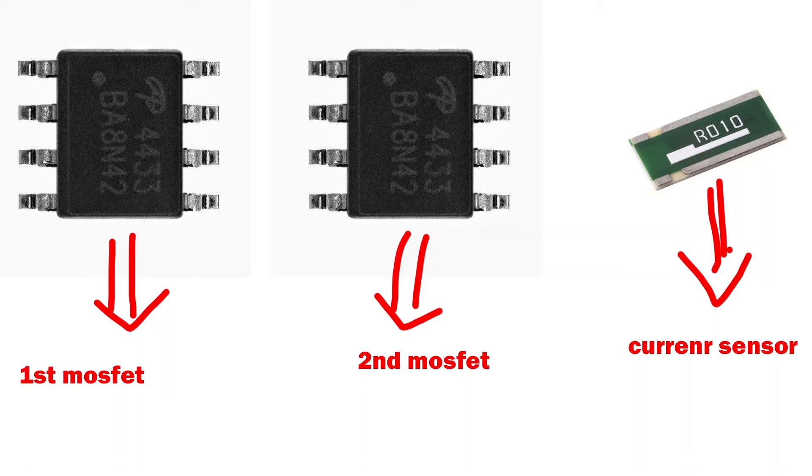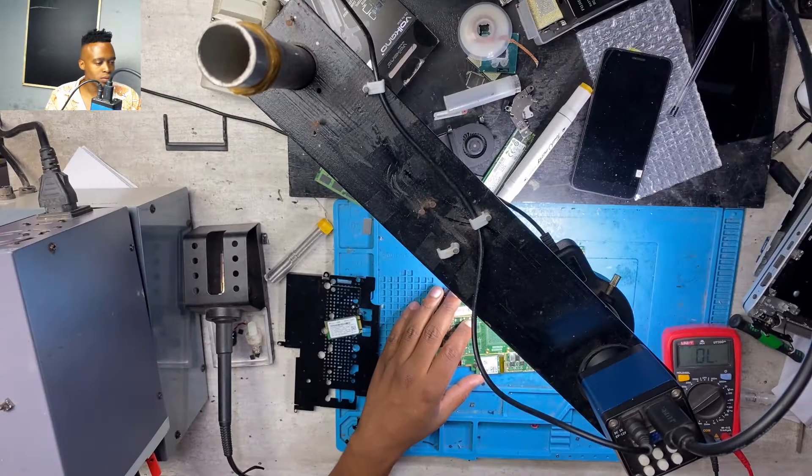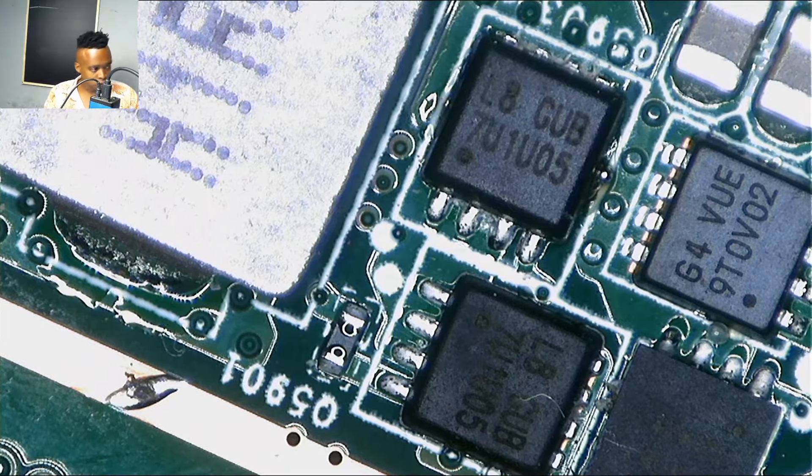On the mosfet, we have four digits — for example, four-four-three-three. Those four digits guide you to see whether it's a P-channel or N-channel mosfet. If the last number is odd — like three in our case — it's a P-channel mosfet. If that last number is an even number like two, four, six, or eight, that would be an N-channel mosfet.